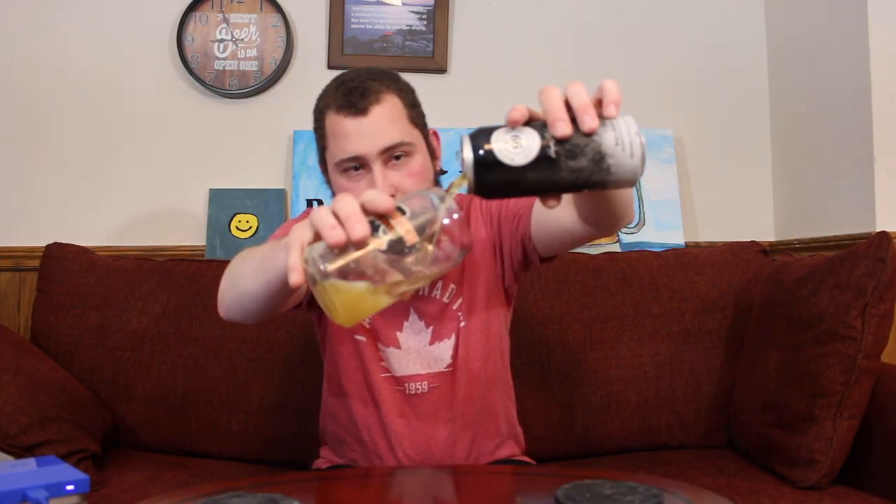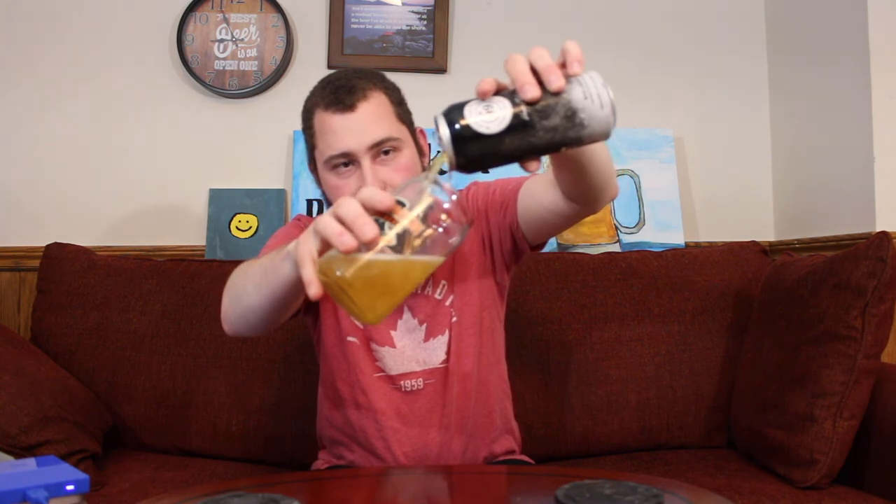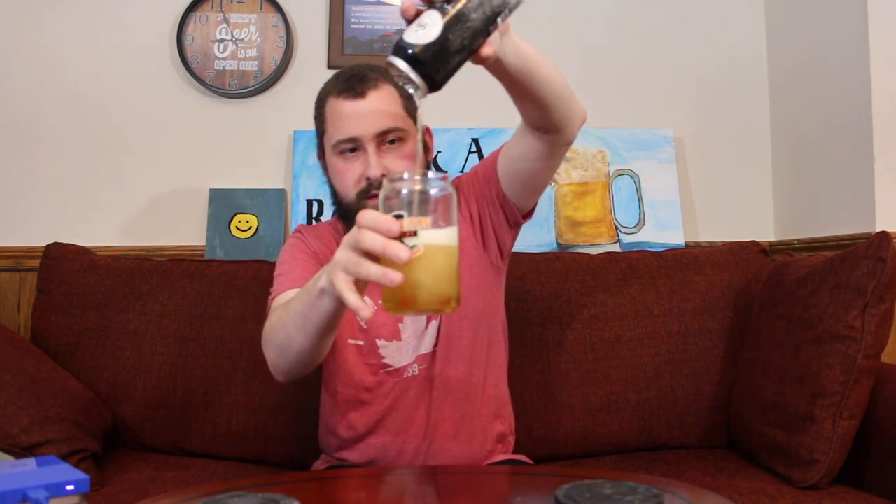The good old hockey game, the good old hockey game. I don't know all the words, and I'm spilling on my table — that's not a good time. I need to clean it up. Also spilled beer. That's never fun. Cheers.